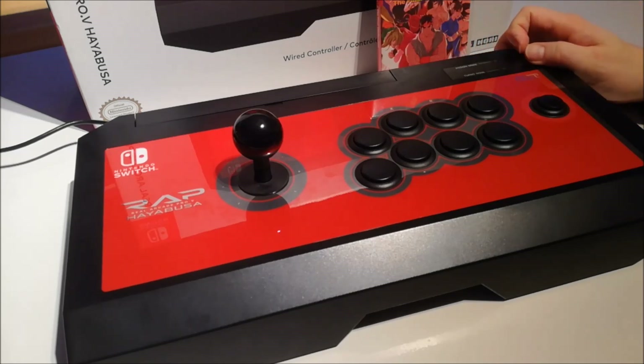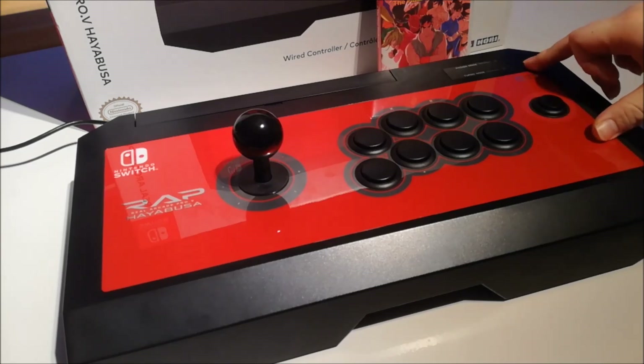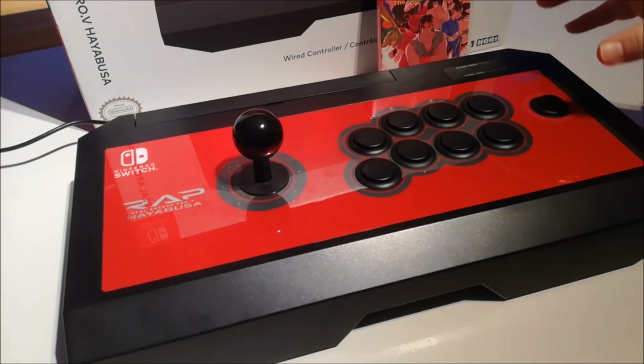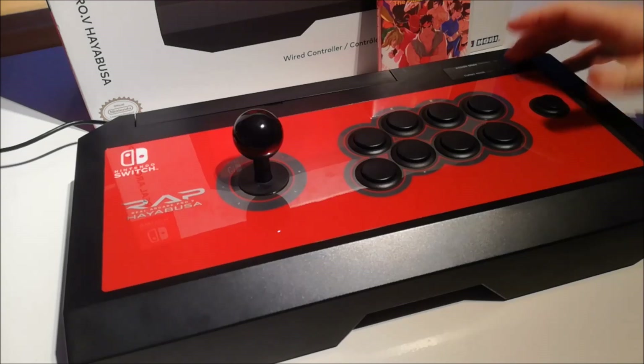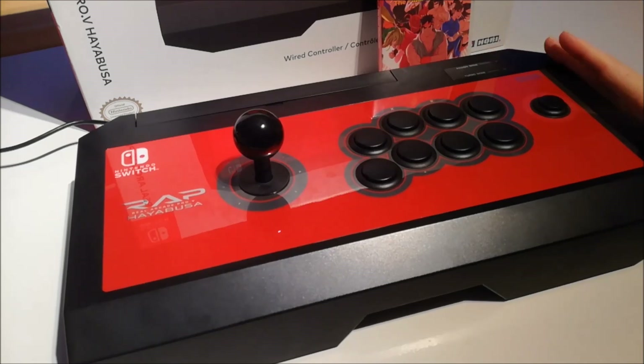It's really a shame that MadCatz does not exist anymore, so we don't have a lot of choice. There's also another company called 8Bitdo and they also released a Switch stick. That costs around 100 euros or a little bit less, but I don't know how good the quality is. Maybe we'll make a review about it sometime.